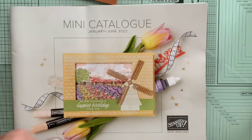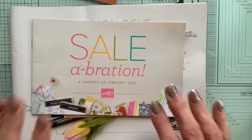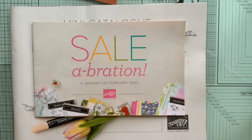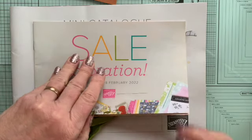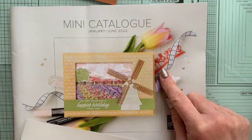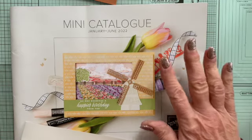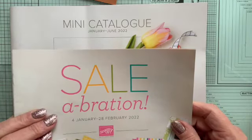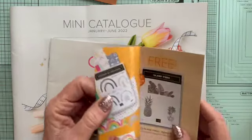The fun doesn't just end there because we also have Sale-A-Bration. This only runs for two months — from the 4th of January to the 28th of February. The beauty is, whatever you buy from this catalogue or the main catalogue, for every £45 you spend you can get something for free. There's a whole load of stuff in here.